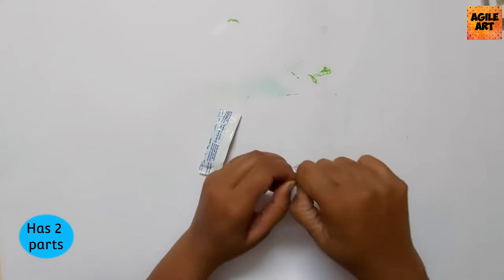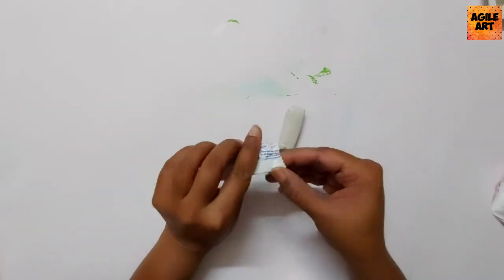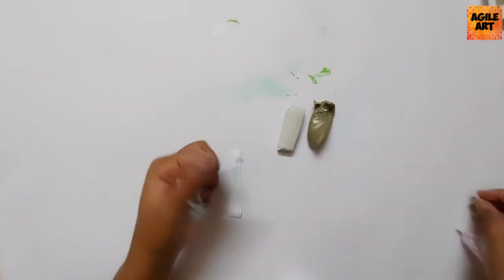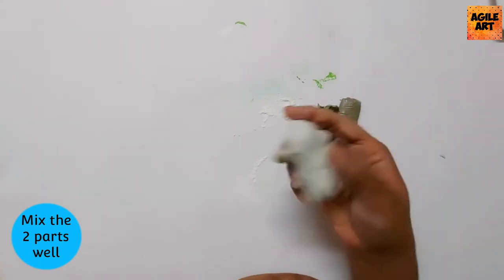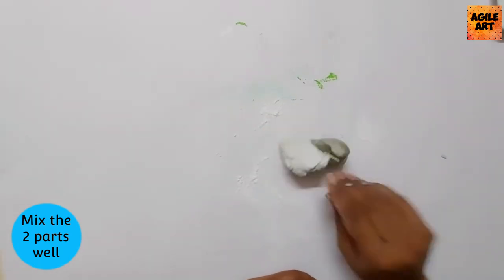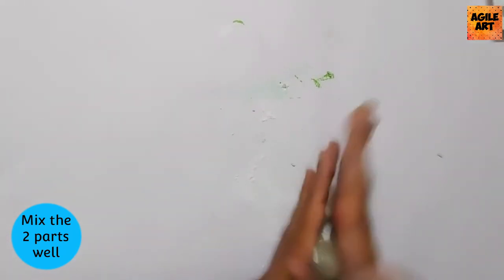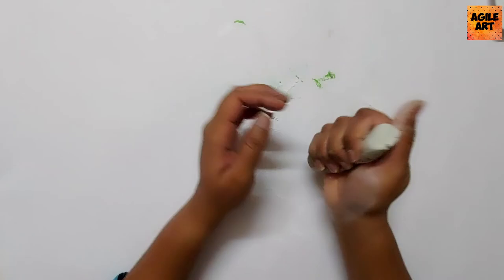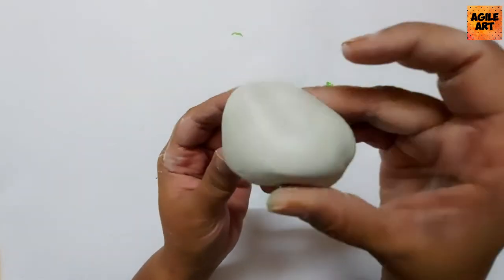Once both parts are mixed properly, your clay will turn white in color, which indicates it is ready for molding purposes. One part is gray and one is white — you have to mix both thoroughly. You can use talcum powder if the clay is too sticky on your hands. Once it completely turns white, it is ready for molding. Air dry clay, unlike normal clay, hardens when it becomes completely dry, which is why I like to use it in my projects.